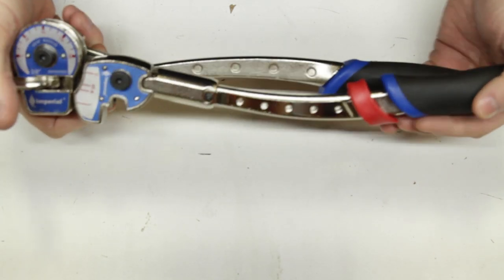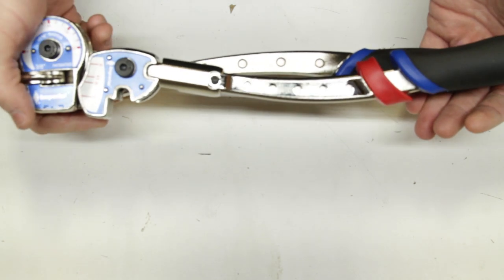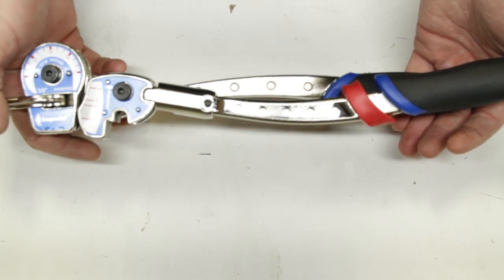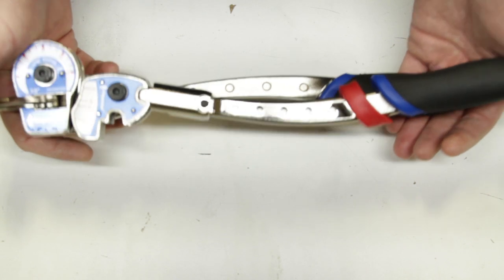Let's start with this here. This is an Imperial Rotolock type bender. It's gonna have just a couple extra features that a typical leverage type tube bender may not, so we're gonna cover this one to make sure all features get covered.